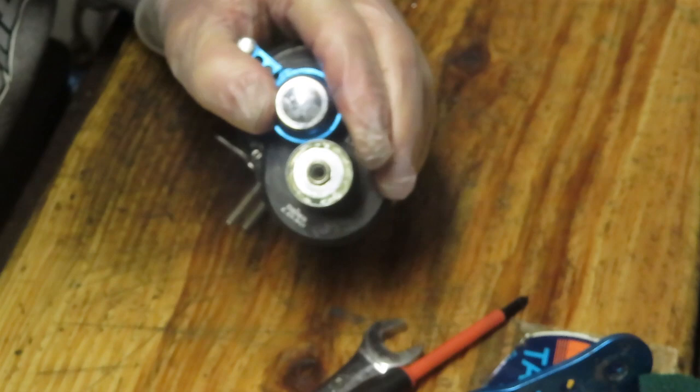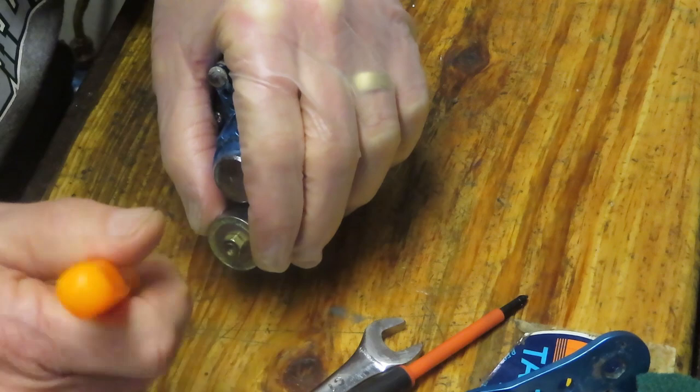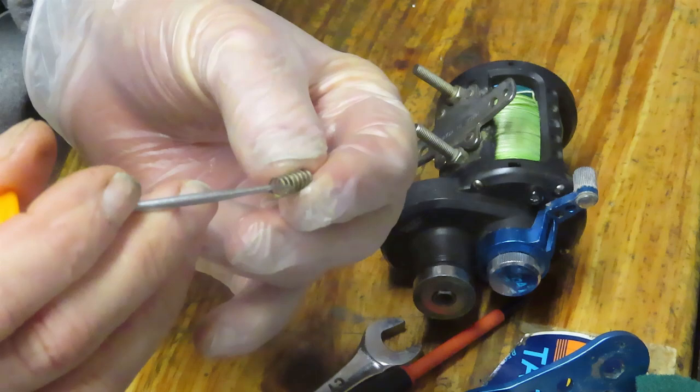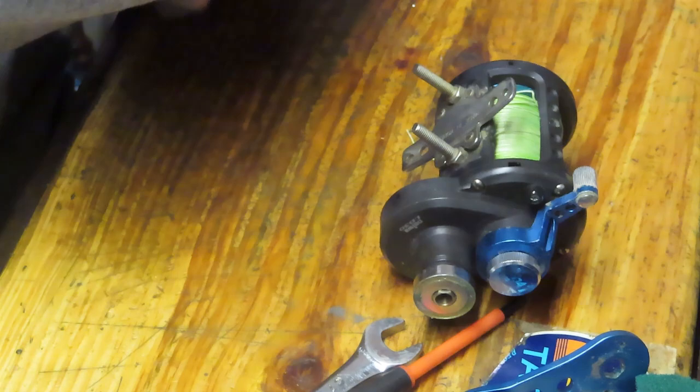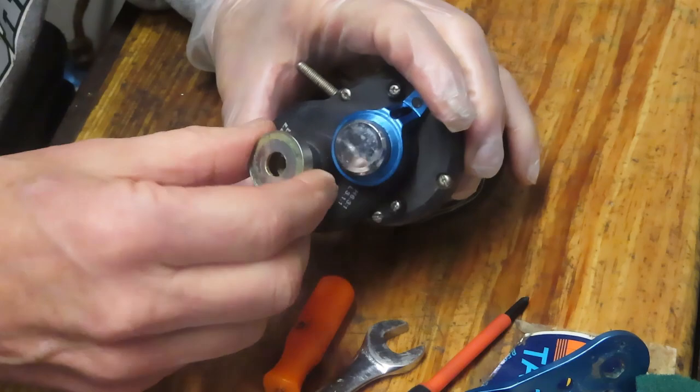We can remove the handle now. It's another good point to note: underneath in that cavity is another spring. If you're not paying attention, it's real easy to turn the reel upside down and have the spring bounce out — then you've got a problem. Also note it's kind of a double spring — you have a wide opening up top and a narrow opening below, so that's the orientation. It doesn't hurt to just take the spring and put it with that same part so it's ready when it's time to reinstall.